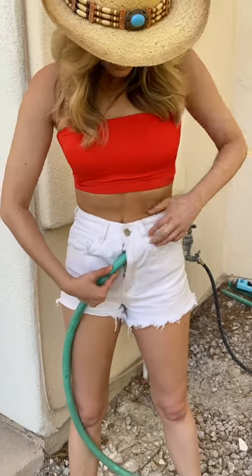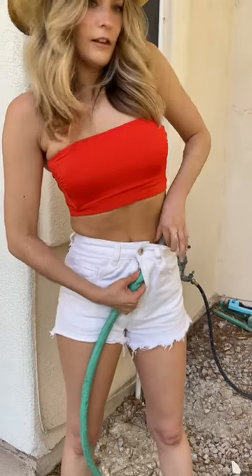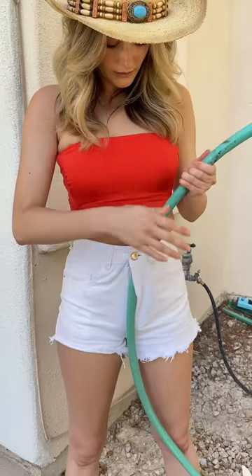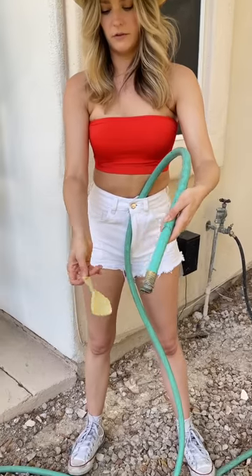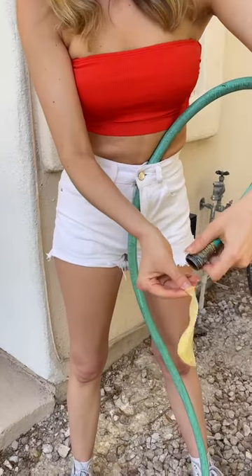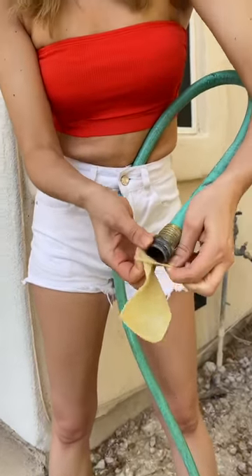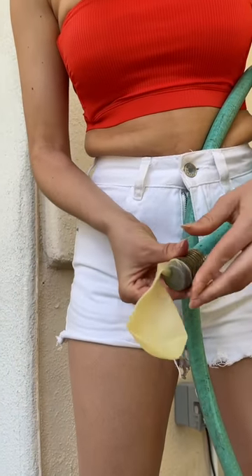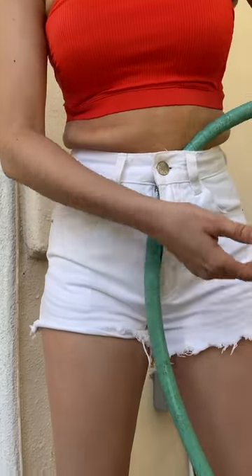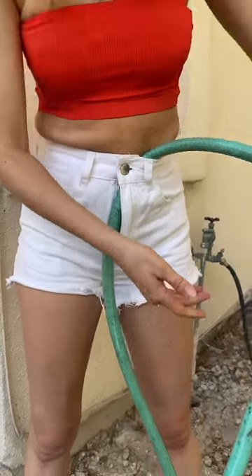The hose goes in the zipper and up through the top. Now you're going to put the balloon over the hose and scoot it down enough so it's not going to fall off.